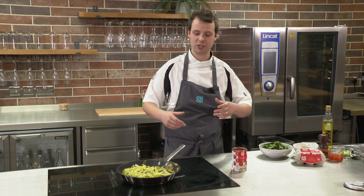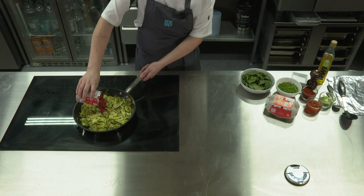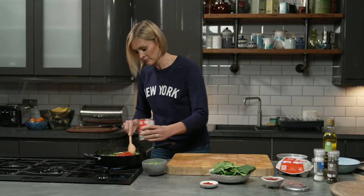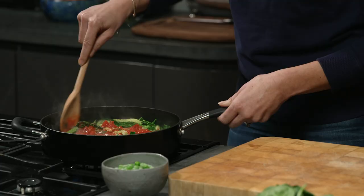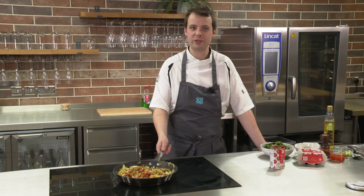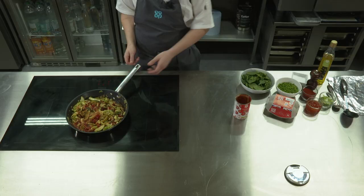Once your savoy cabbage has started to wilt down slightly — it won't be cooked through yet — we're going to pour in our tinned tomatoes. You could use tinned chopped or tinned plum, it doesn't matter too much. Now we're just going to bring this up to the boil, get it nice and hot. You'll notice the pan has cooled down massively, so you'll need to really turn up the heat to get it boiling again.